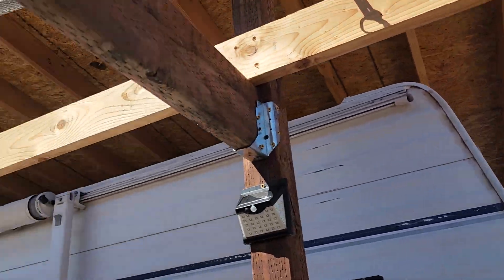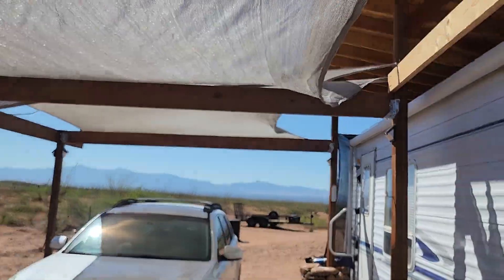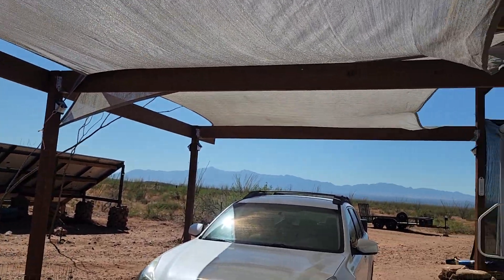In the future, I can cover this up permanently and put a metal roof on it. I'll just have to put a lot more ribs across here, obviously. That'll be something we can do in the future if we want to.